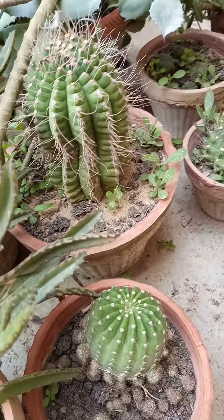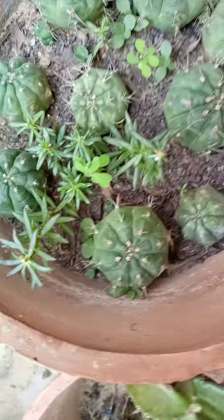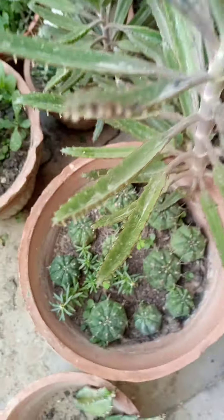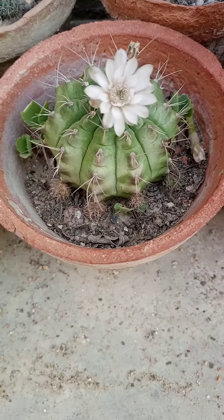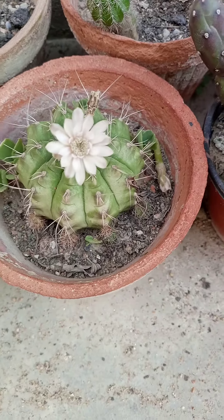These are big Gymnogalasium giant. The pups of Gymnogalasium are growing — you can see.